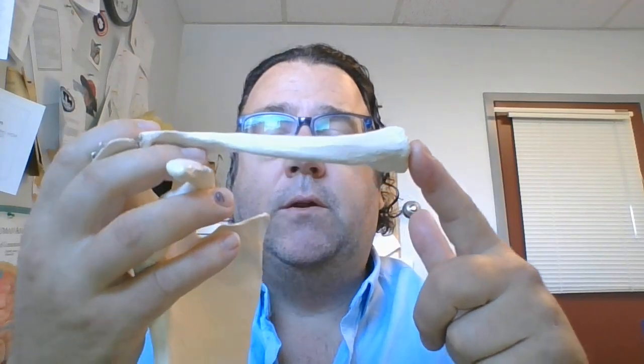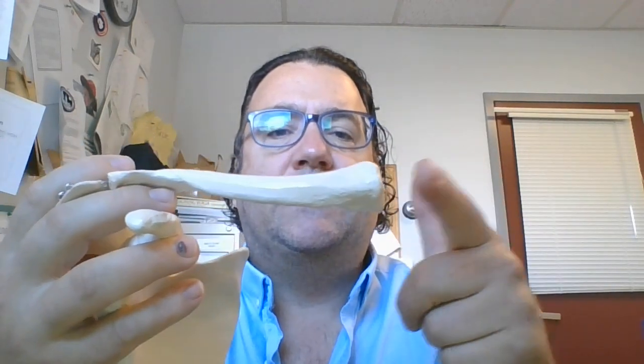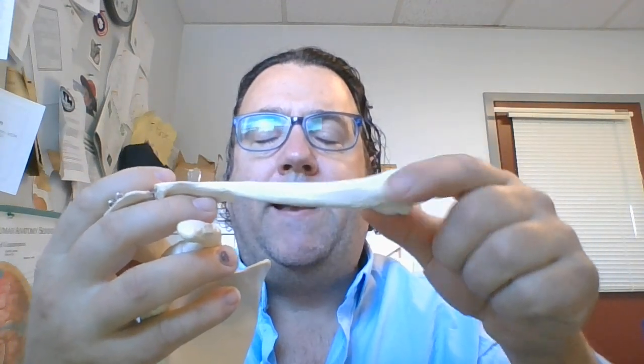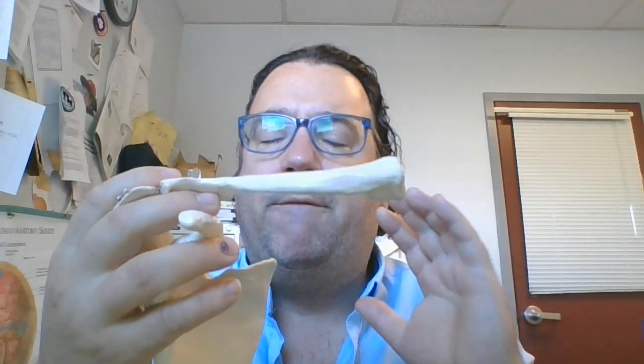The same applies to the sternoclavicular joint, where the clavicle meets the sternum. The clavicle will rotate, move up and down a little bit, and front and back, but very little movement. You can feel this on yourself by elevating your scapulae, depressing your scapulae, protracting or retracting, and you'll see that it just doesn't have a lot of movement there. It is a true synovial joint, with ligaments, a joint capsule, and articular cartilage.